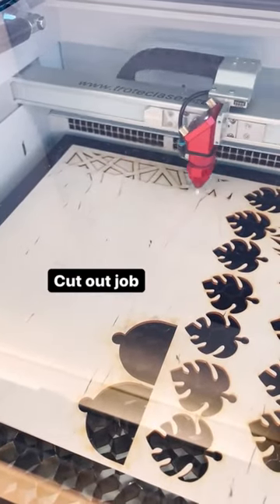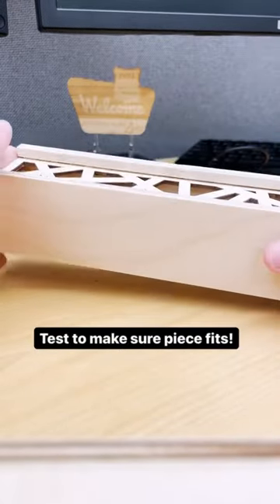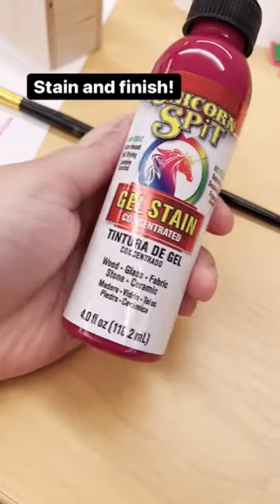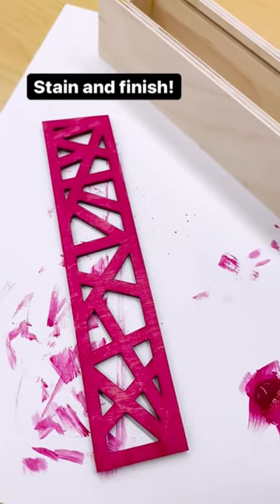Since I'm using eighth of an inch thick wood for my lid, I cut it out on the laser. Now the moment of truth — test to see if it fits, and it does! I decided to finish off my design by staining my wood pink, but this is of course completely optional.